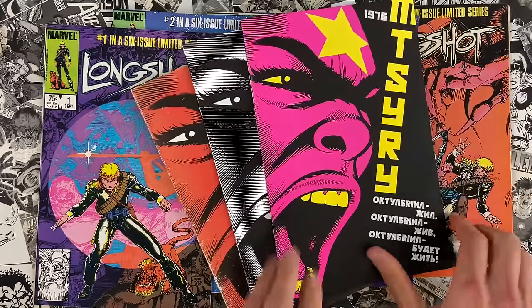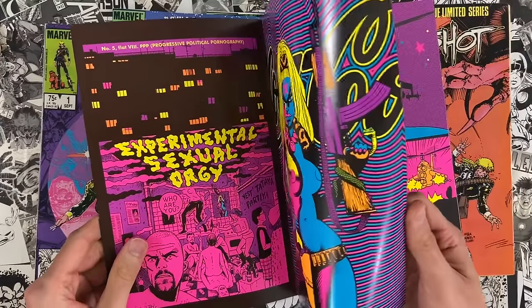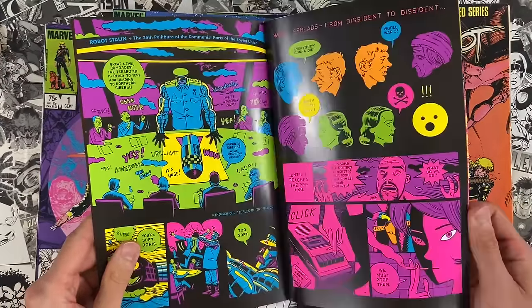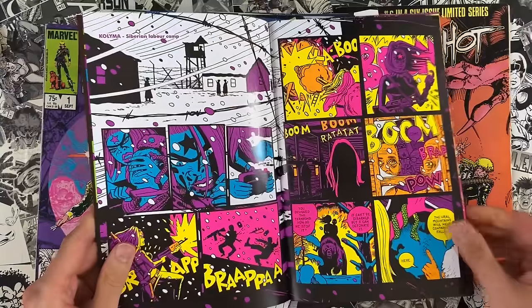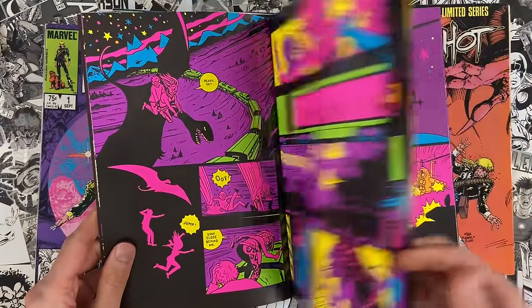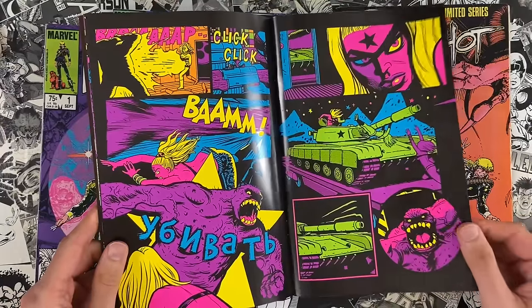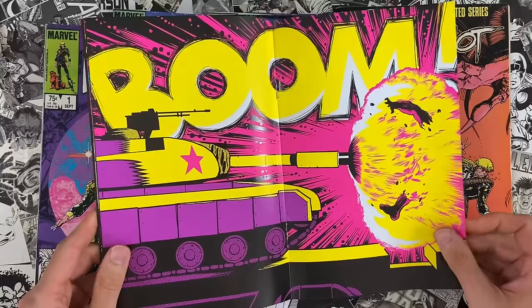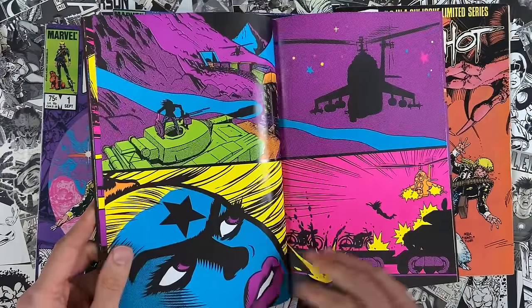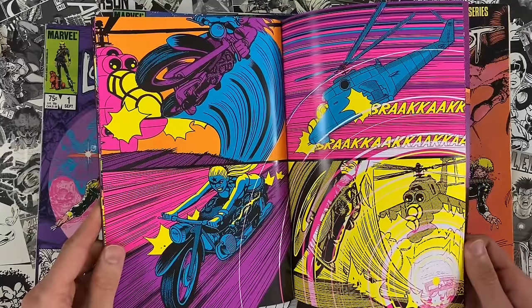My latest comic, Octobriana 1976, is out everywhere, printed with fluorescent ink to do a blacklight effect. It's available in stores, it's available online, and it's selling well. So if you want a print edition, pick that up sooner rather than later. And there's also a 350-page process zine that I made that goes with it. It's available on my website, JimRugg.com, and also on Comixology. So wherever you buy comics, you should be able to find Octobriana 1976, at least for a little bit.